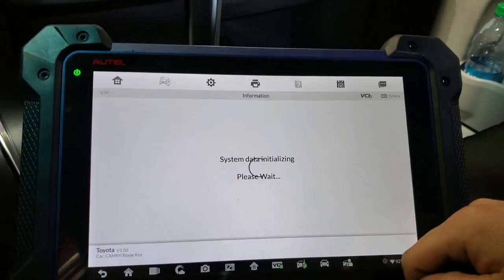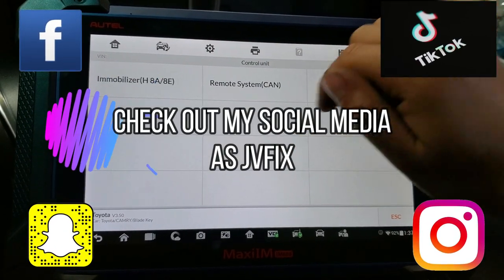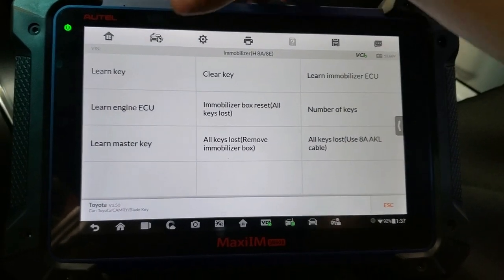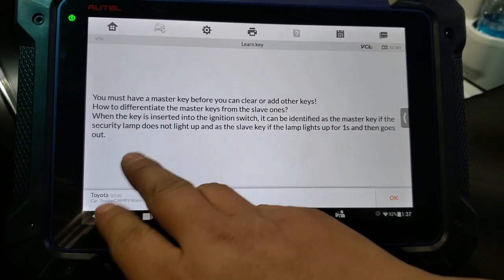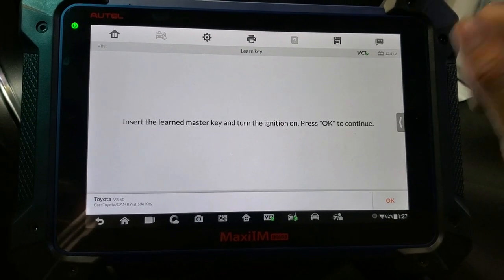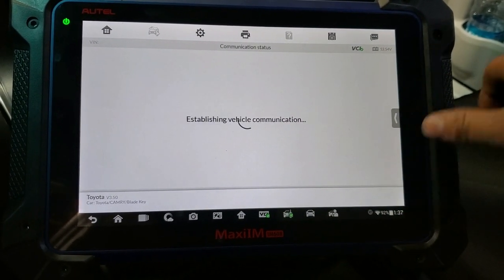We press OK and now we hit 'Control Unit' and we're going to learn the immobilizer first. So for this we click 'Learn Key.' It says you must have a master key before you clear a key — so we have a master key. We press OK, insert the master key, and turn the ignition on. It's already on, so we press OK.